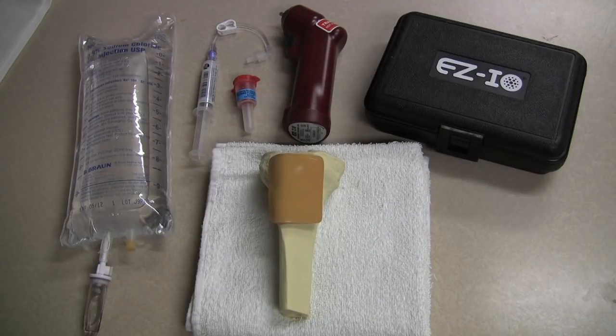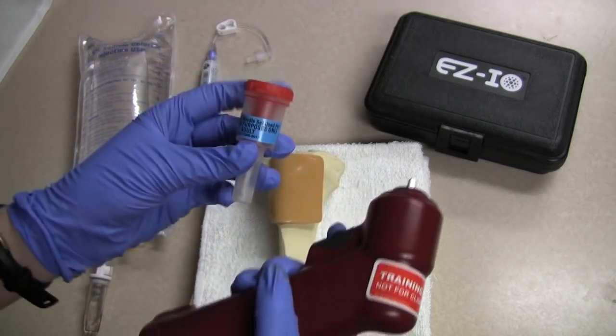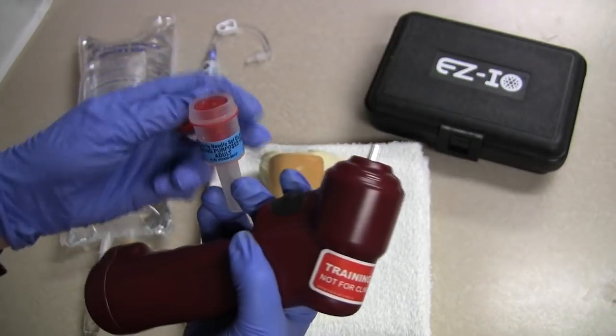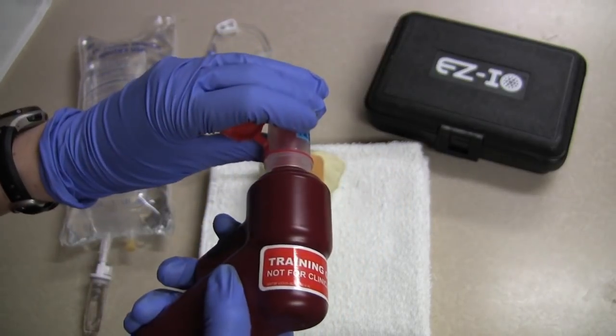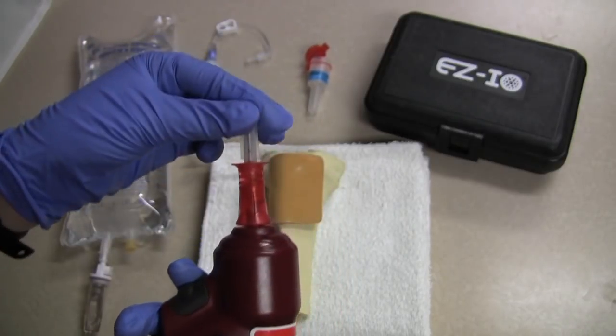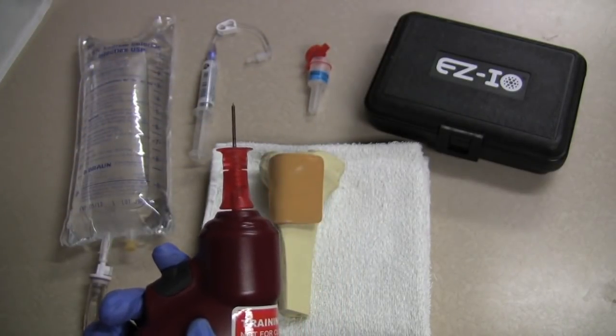So we are ready to begin. I will get the drill and the needle — it is an adult needle, I am rechecking it. What is really neat is this needle magnetizes to the drill. I will go ahead and take off the protective sheath.